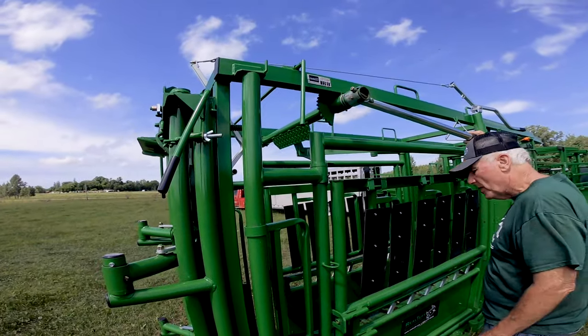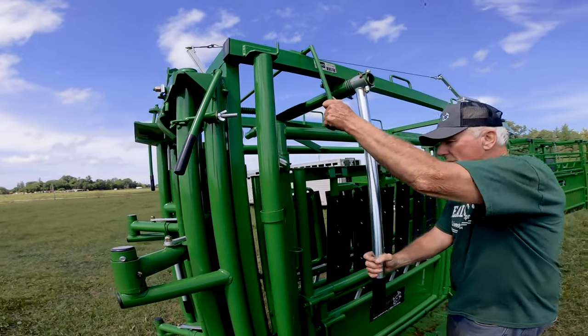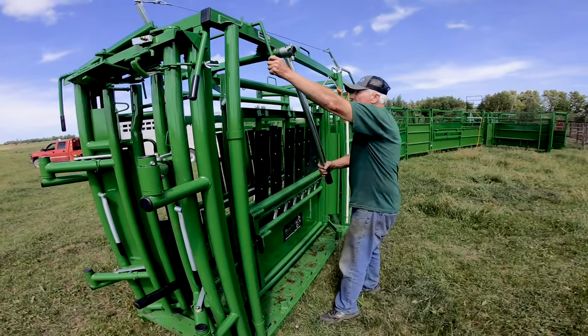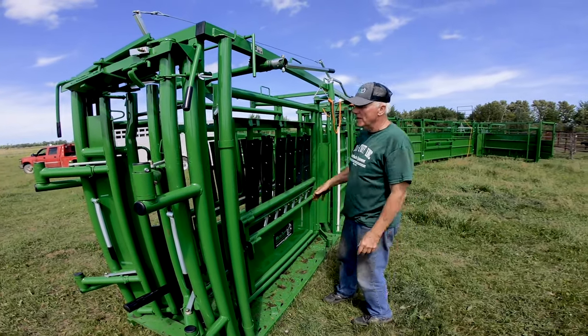This one has the parallel squeeze — so from a 2,500-pound animal down to a 150-pound calf, you can handle anything in between. If you don't like where this lever is, move it and get it out of your way.